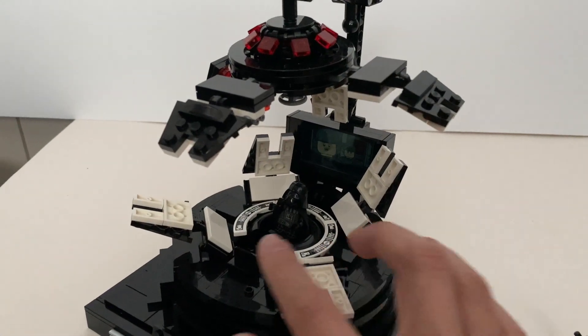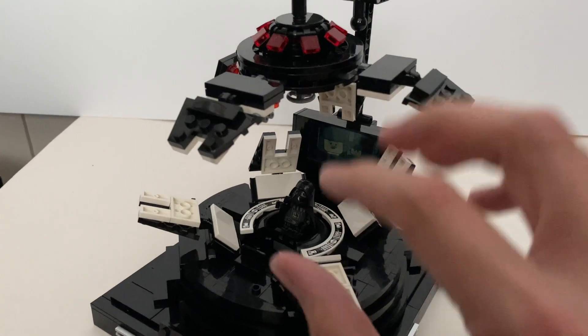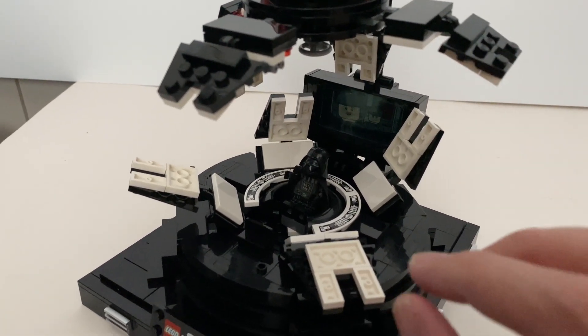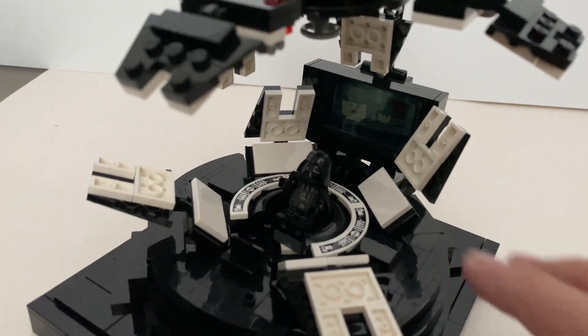As you can see, there are different articulation points to close the whole chamber up, but it also allows you to have more flexibility inside the meditation chamber.